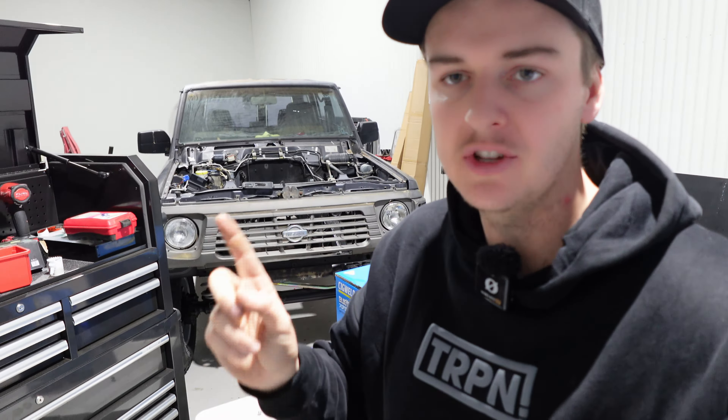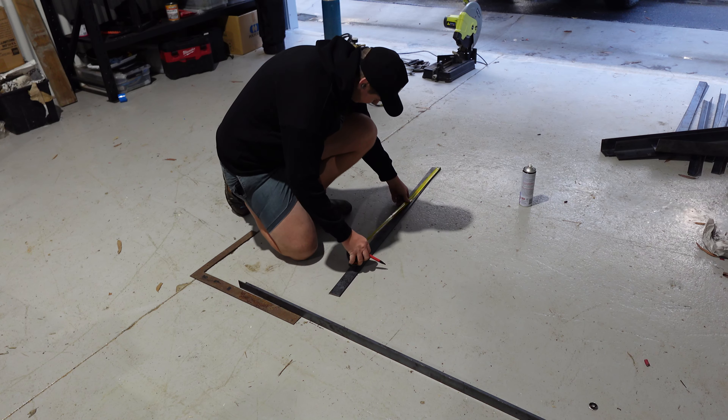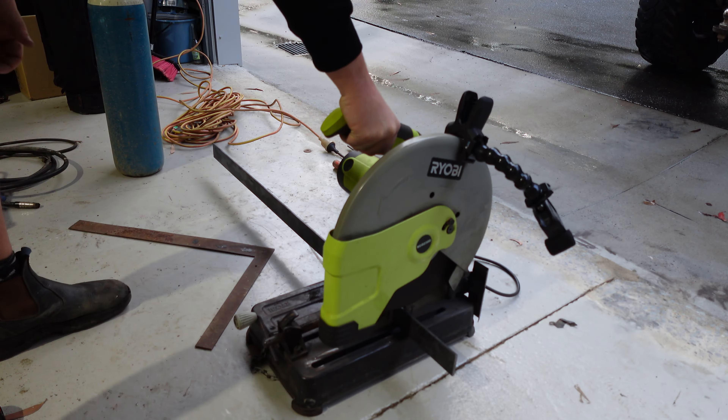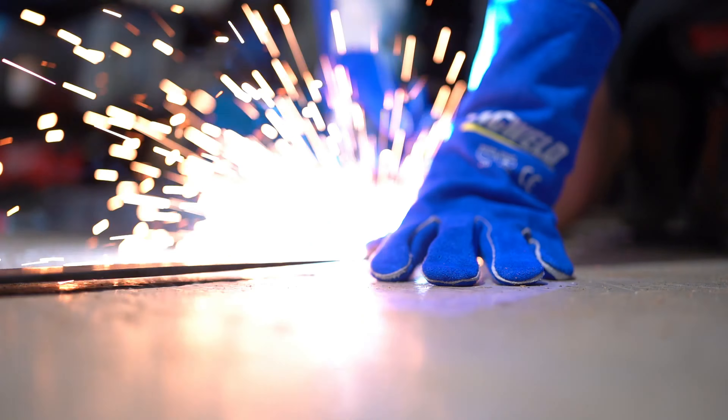Just quickly before we get started — I've actually got some hoodies stocked on the TRPN website, if they're still available. There are two designs: this grey TRPN one is bubble print so it's actually like 3D, and I've also got the Havana crack ones in white. Head over to the link in the description if there's any left. If you buy one, they are two entries into winning the GQ Patrol giveaway car, which we'll be working on in the next video. All right, that's enough yapping — it's time to figure out how we're going to put this thing together.